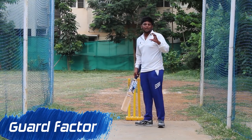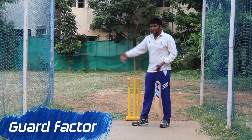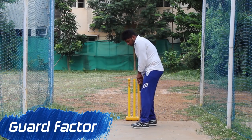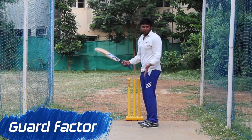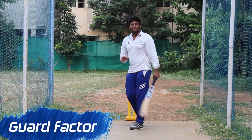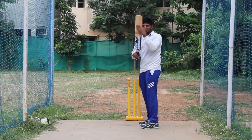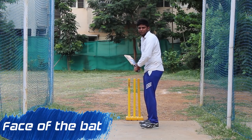Usually the balls of the feet are used to take a leg stump guard, but we need to use the toe to take a leg stump guard. So naturally, with this leg stump position, the grip is set up. Usually the bat face is aligned correctly.